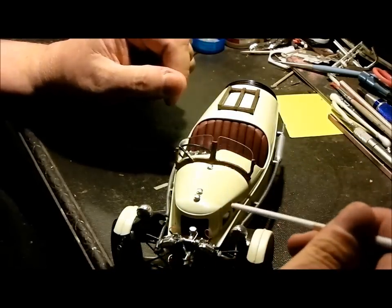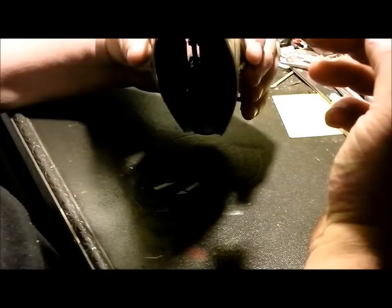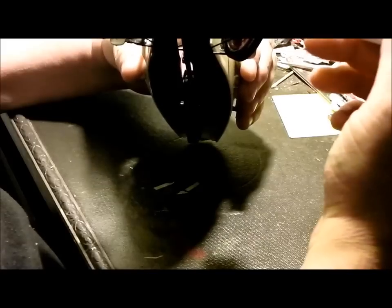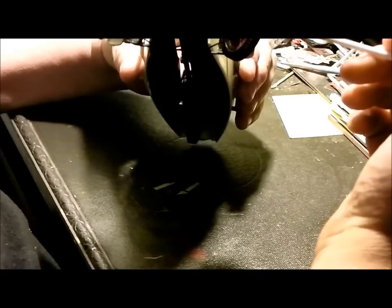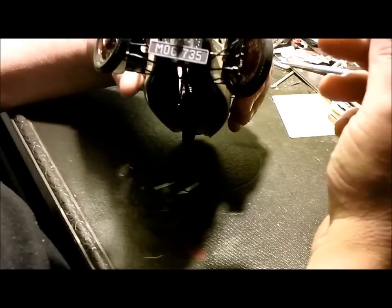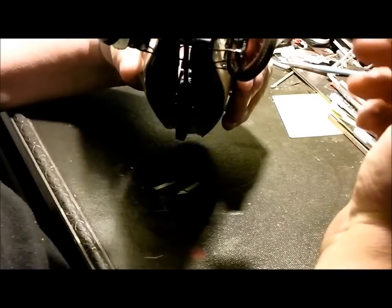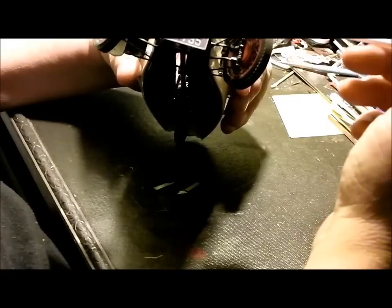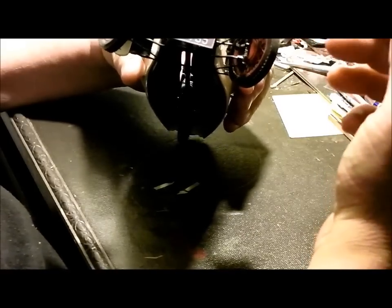The engine comes all chrome — you're going to have to de-chrome it. The engine is — let me count — sixteen pieces just for the engine. The jugs are halved, the block is halved, and the fit is horrible on the engine.